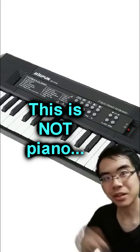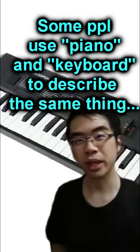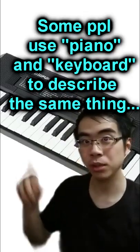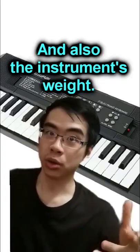But this is not a piano — it is called a keyboard. Oftentimes people interchangeably use 'piano' and 'keyboard' to refer to this instrument. However, a key difference between them is the weight of the keys and also the weight of the instrument in general.